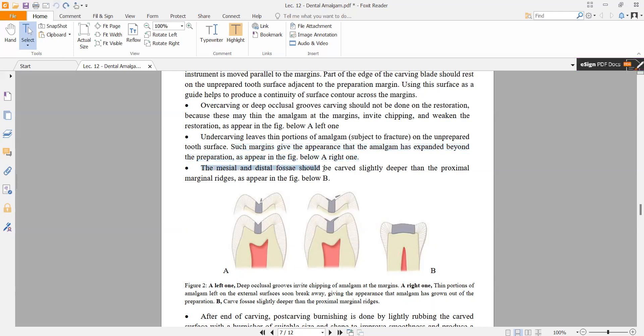The mesial and distal fossa should be carved slightly deeper than the proximal marginal ridge, as shown in figure B. The distal fossa should be carved deeper than the margin — it should not be at the same level as the margin.